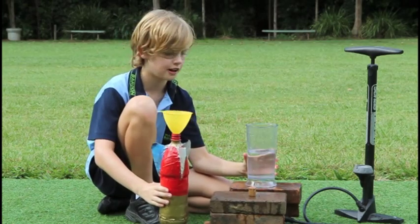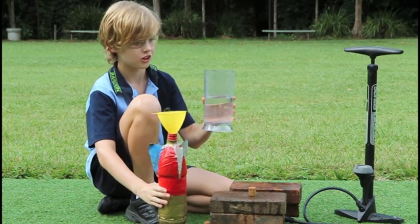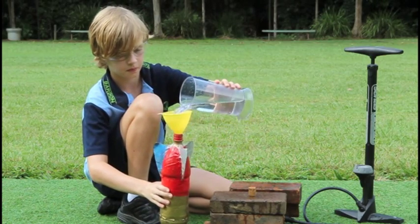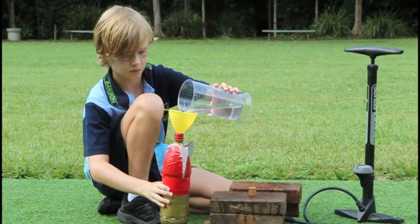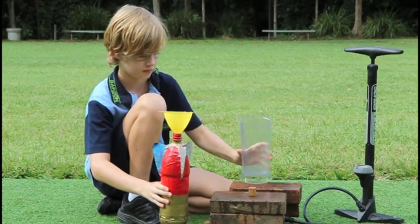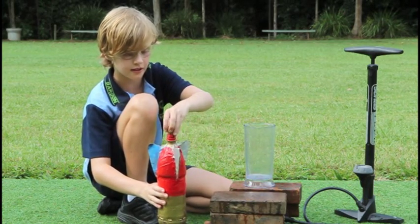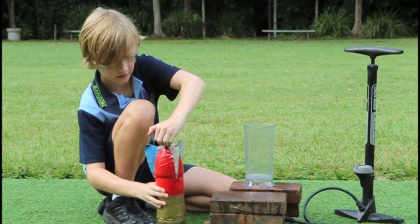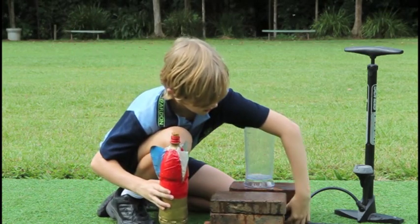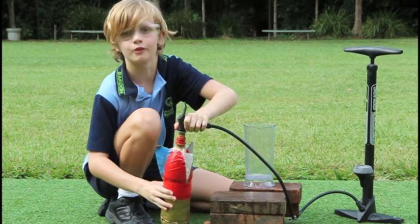For maximum height, we're going to pour roughly about 400ml of water into the bottle, pop the cork in, connect the pump, and we're ready to go.